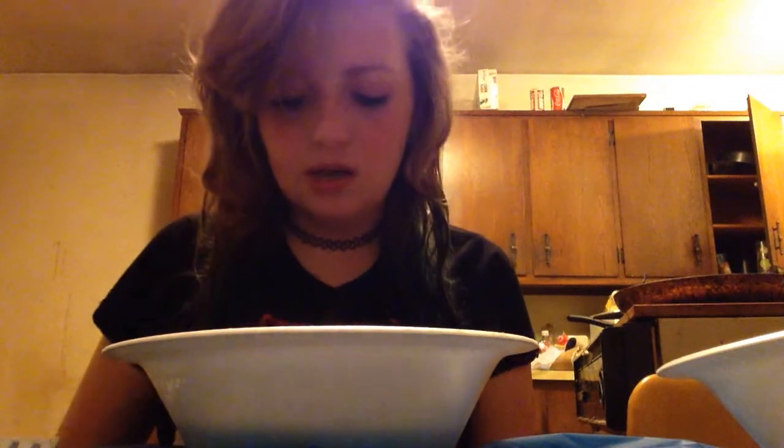My hair is pretty wonky right now, but I'm digging it a lot. I love the blue. I prefer the blue Kool-Aid in my hair. I've never really been a fan of the red that I did.